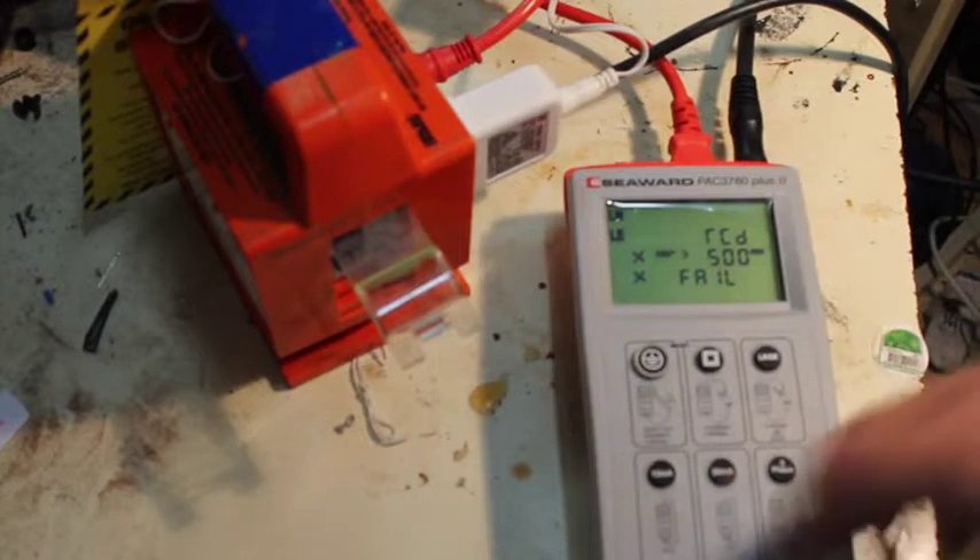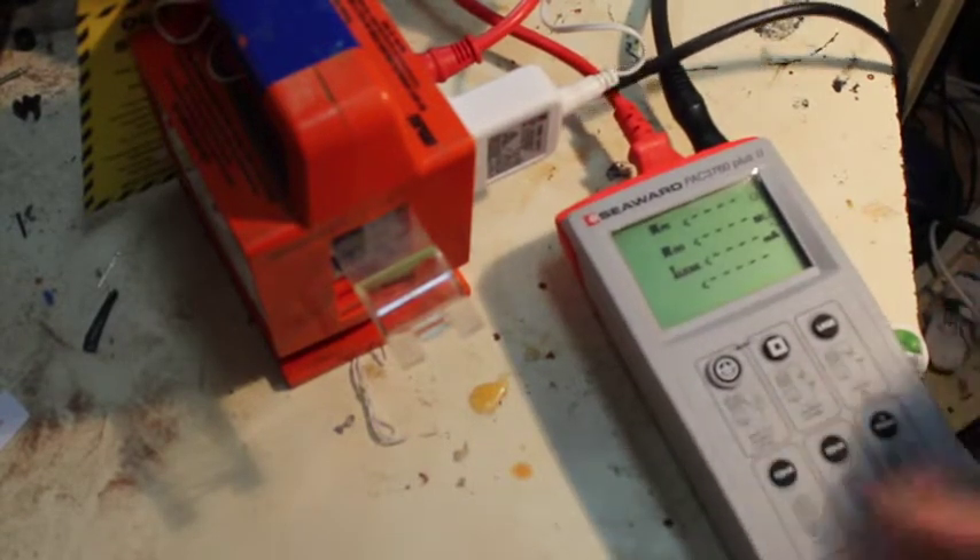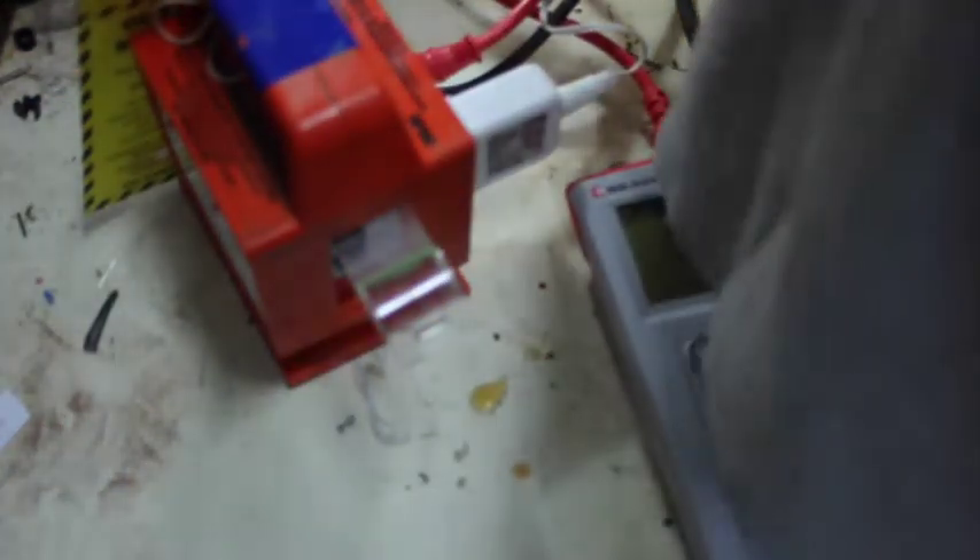If I plug the thing back into the mains rather than through this appliance tester — so now the appliance tester is completely out of the circuit. Light's on. It doesn't trip. I mean, it trips when you push the test button, but I think we've pretty comprehensively demonstrated that it's not trustworthy to save your life. Let's pull it apart and see what the fuck is wrong with this thing, because this shouldn't happen — this could kill someone.